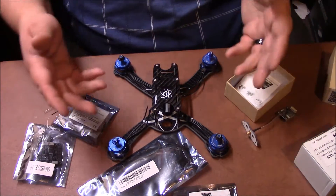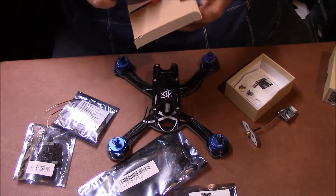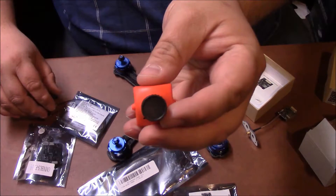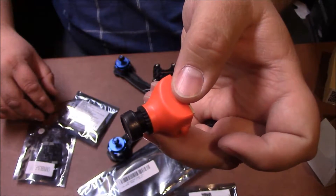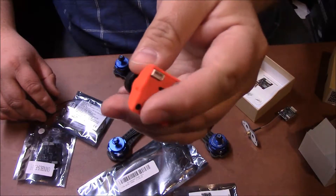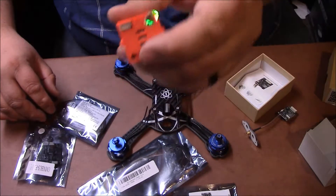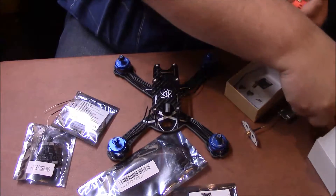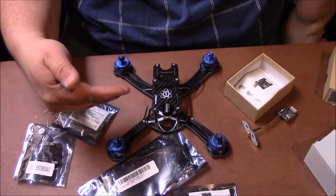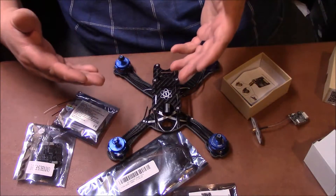The next thing after that is you're going to need a camera. The camera, obviously, is what sends the feed to the video transmitter and back to your goggles. This is a standard FPV 600 TVL camera, and it comes with all the cables and everything. The camera feeds into the transmitter, which transmits out to your goggles, so that way you can see what you're flying.